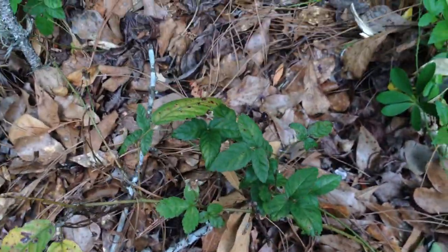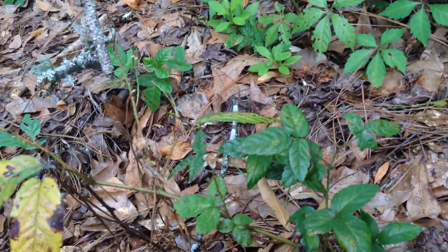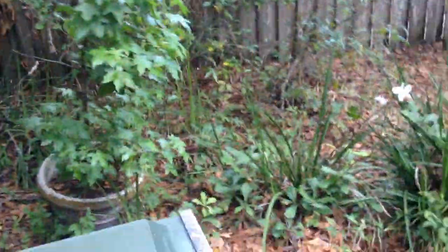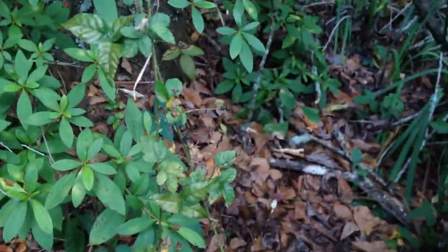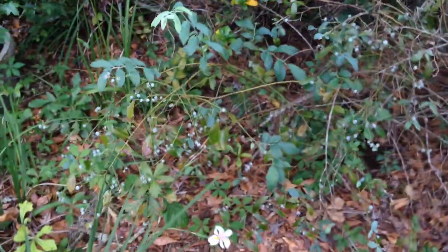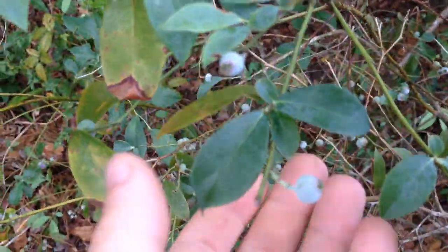This is a blackberry plant. Let's see if I can find a blackberry. There's really none on here right now, but there was — I think birds ate them. Here's a little better picture of it. As you can see, where the berries used to be, bugs and birds ate them. And then here's a blueberry bush. Got some blueberries on it — they're not quite ripe yet, still that lighter color.